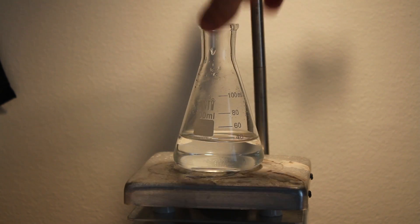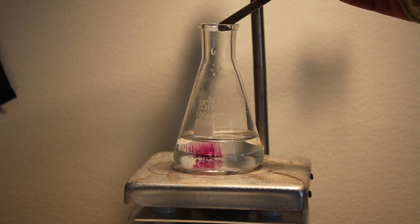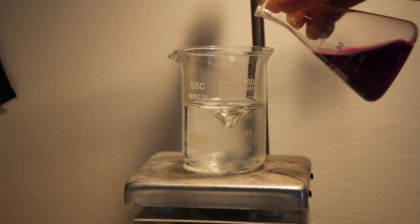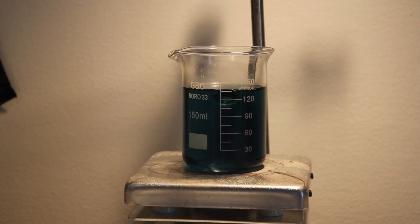Then add a flask with 40 milliliters of water. Add several milligrams of potassium permanganate to the flask and completely dissolve with stirring. Then add some of the permanganate solution to the sucrose and sodium hydroxide solution.